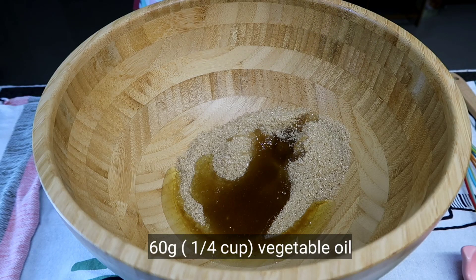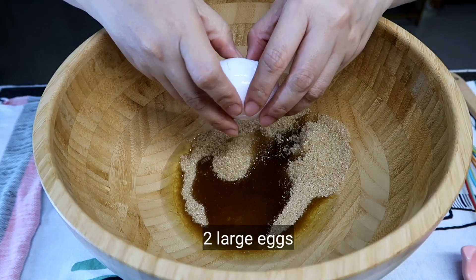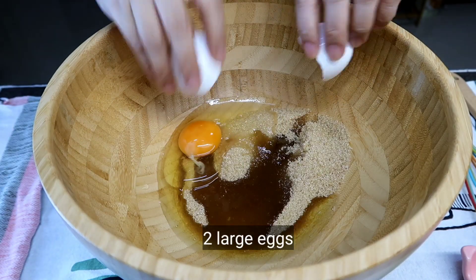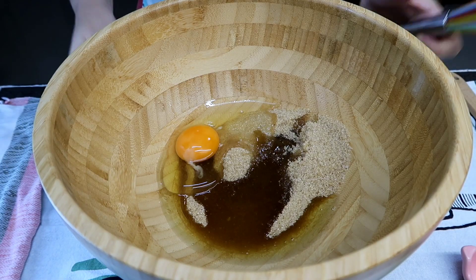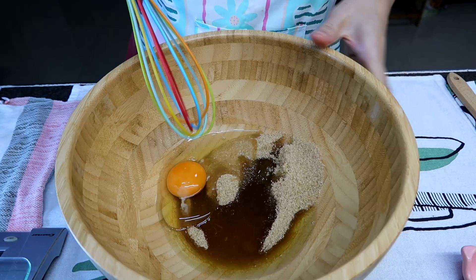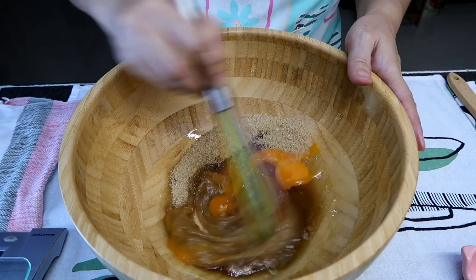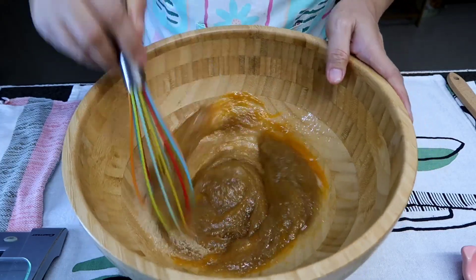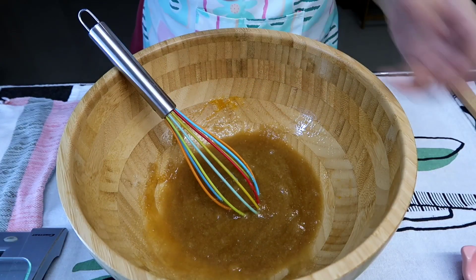Mga 60 grams lang. And then yung ating eggs. Okay, so sigurado naman ako na fresh yung eggs ko kaya kinakrack ko na siya immediately dito sa bowl. Pero pag hindi kayo sure guys, i-crack nyo muna sa isang bowl. Then mix ko muna — for one egg, and then the other one.